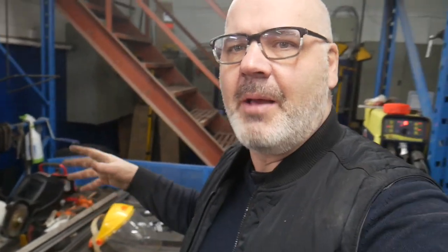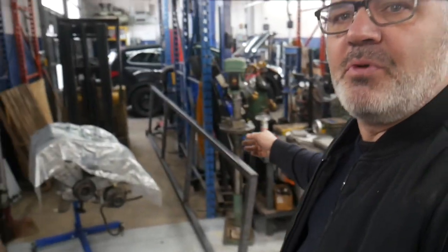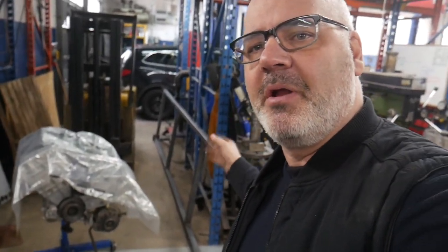Behind me we have the carriage assembly that's going to slide up and down. Now I have to take these pieces here and create a platform the tires can sit on. So far so good. Over there is the actual backbone of the system that we're going to put up later — I'm going to move that over onto the table in a bit.